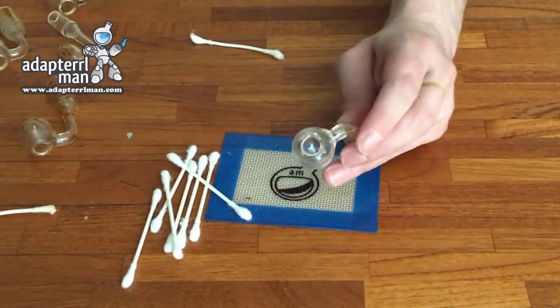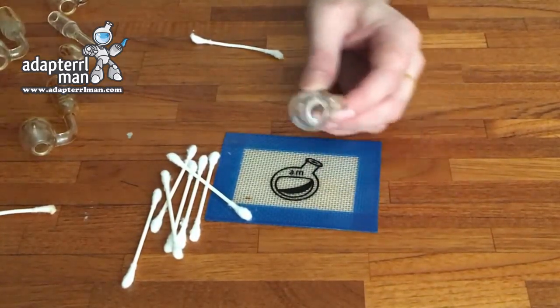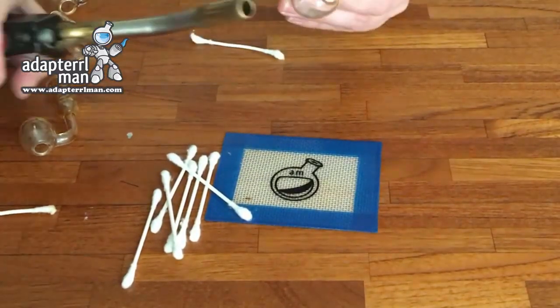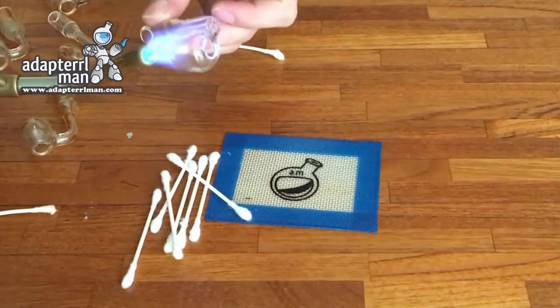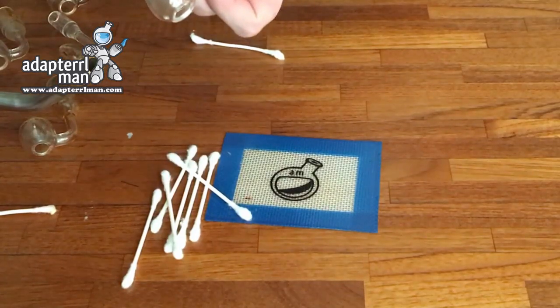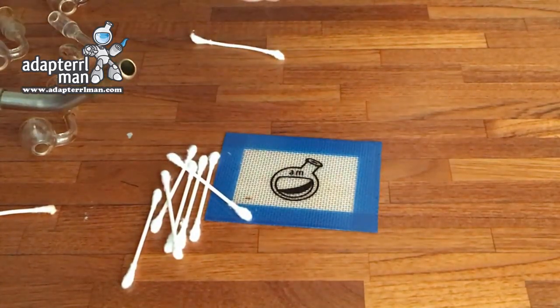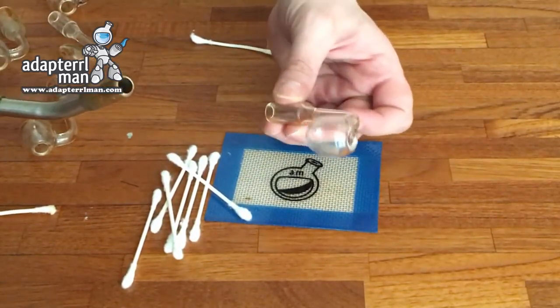Something else that I like to do is apply a little bit of heat — just enough to see a little bit of vapor coming out — and then I just blow them out just like that, just to ensure any residue that might be left in there won't be in there when I go to take my next dab.